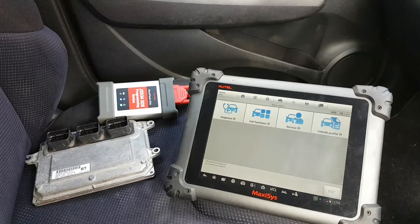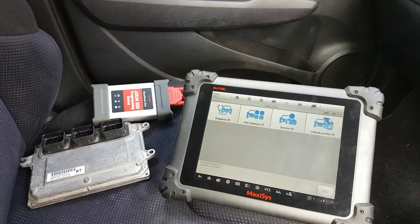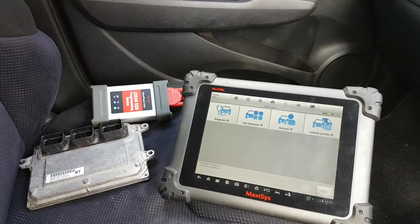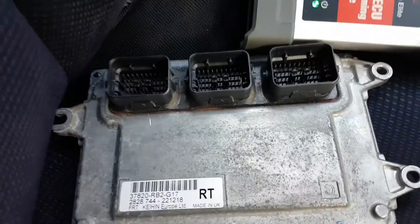We're going to be doing it using the Maxi C. Now if you watch the video for this particular car you'll see that this is the second time we are doing this, as the first time I recorded it things didn't go as planned. Anyway, too much talking — the issue in this case is this ECU here.